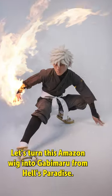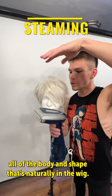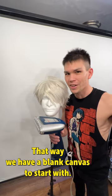Let's turn this Amazon wig into Gabimaru from Hell's Paradise. We'll start by steaming out all of the body and the shape that's naturally in the wig, so we have a blank canvas to start with.